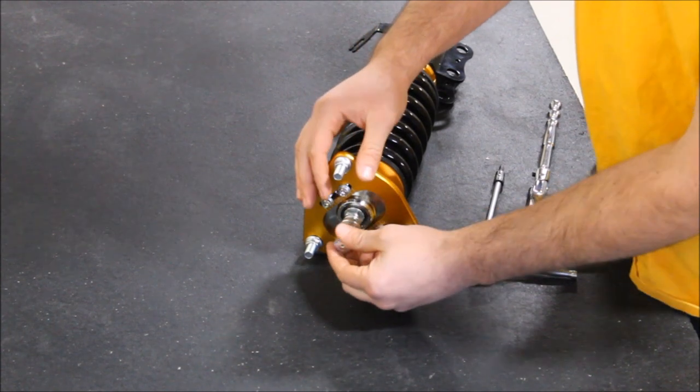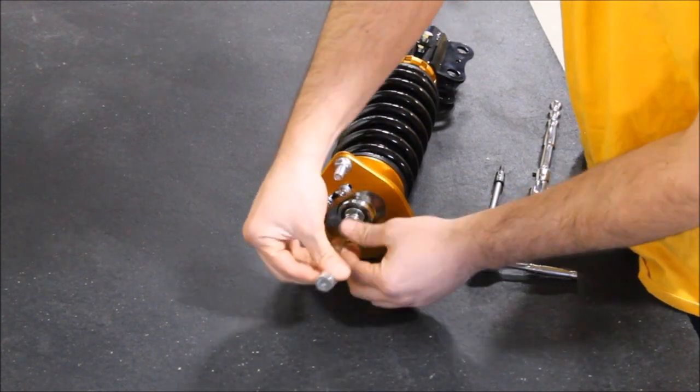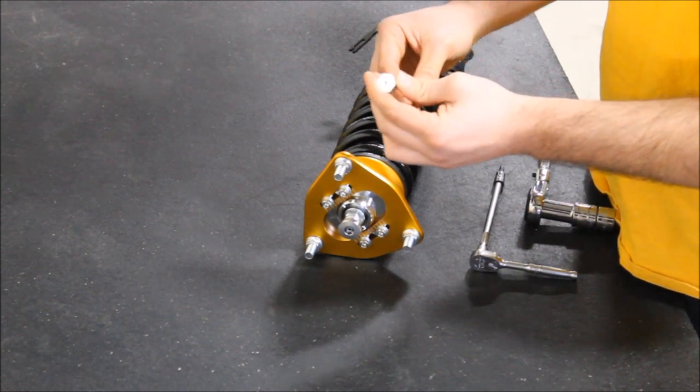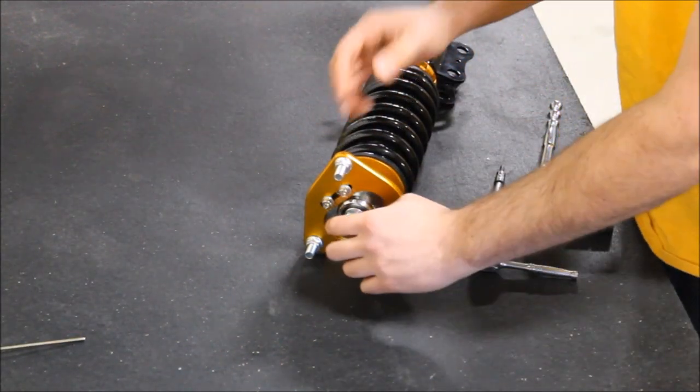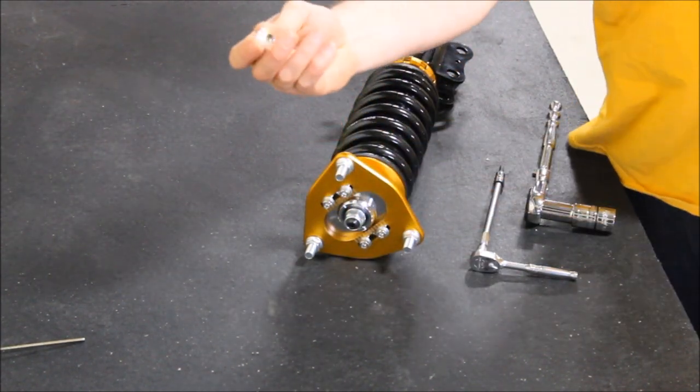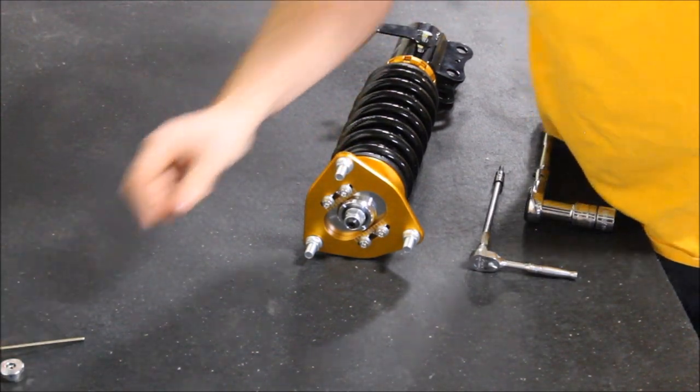First step: simply remove your allen key adjuster. This allen key adjuster is just to adjust your rebound adjustable dampening. Put that aside. By hand you should be able to unscrew the top clicker adjuster. Put that aside.